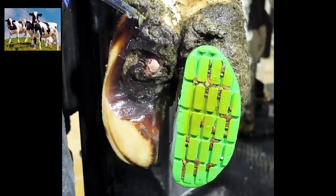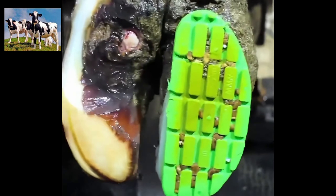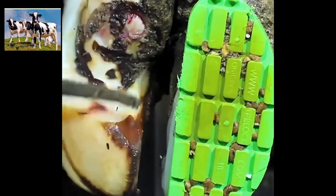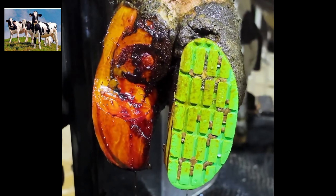Today we washed the hoof off — the block is still on and doing a lovely job. We just removed a little bit of the excess height to keep her super comfortable on that block. As you can see, this is all new healthy horn growing back. There's a little bit of an ulcer left, but she is good to go.